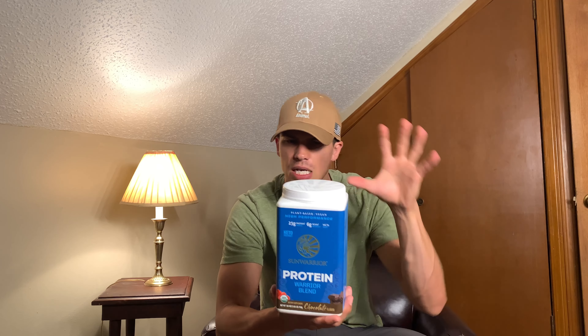It is soy-free, gluten-free, dairy-free, and non-GMO. So if you adhere to any of those things in your diet, this is going to be a good option for you.